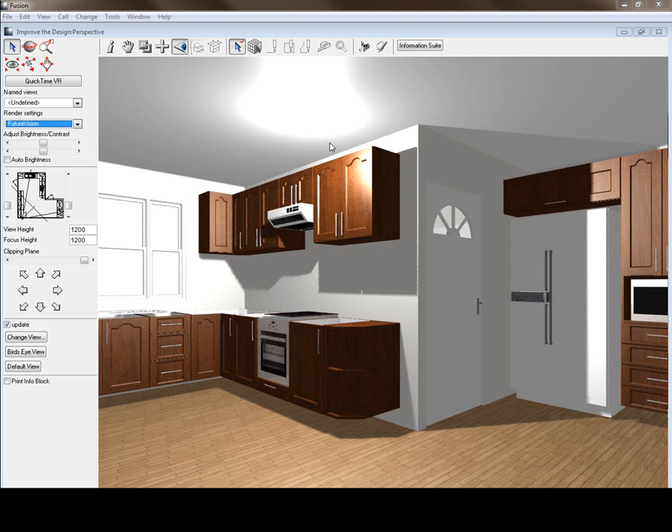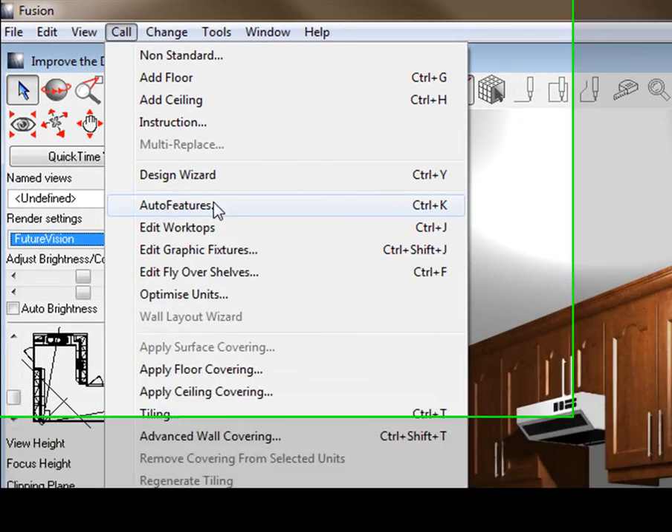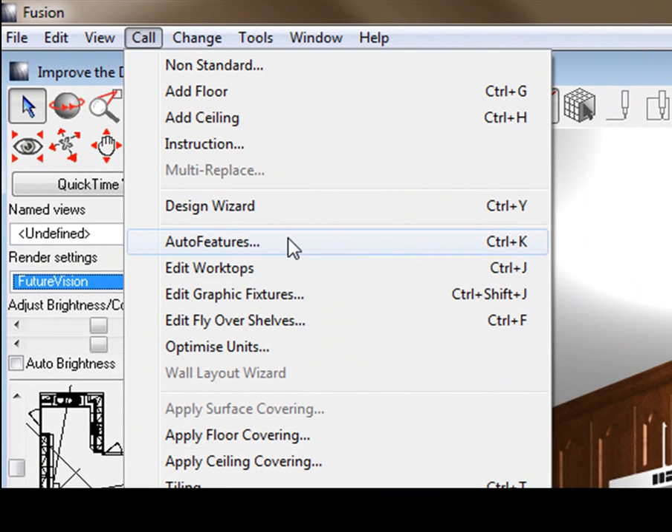The first thing we can do to really improve this design is to put on your plinths, worktops, light rails, and capping on top — this will improve it quite dramatically. You do that by going to Call and Auto Features, and it will add all those on automatically for you.